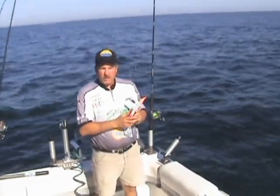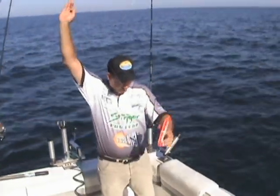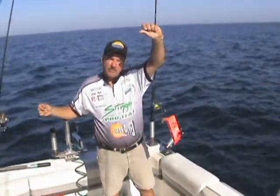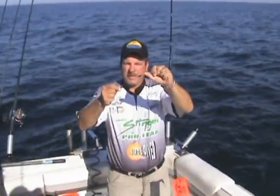First off, when you're setting your planer board, you want to make sure you have a stop. A stop is so the planer board doesn't slide all the way down your lure, go all the way to the crank bait and knock your fish off. So we have to have some type of stop. We use a barrel swivel with a bead in front of it.